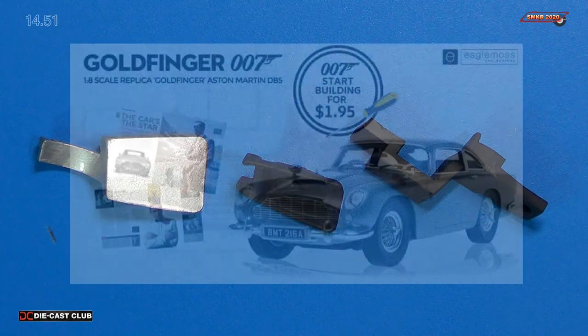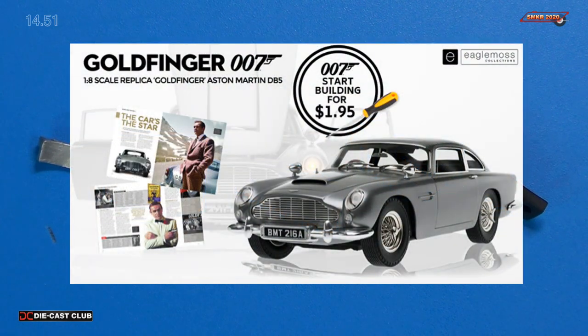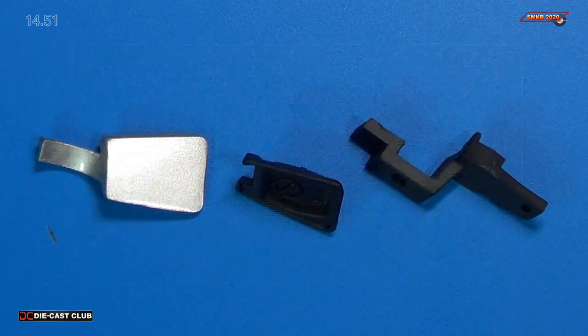When you subscribe to this, it won't be like this for you, because with this pack you receive four stages. So you'll have them all there, and we'll actually start throwing this on the car in the next few stages of this build. So stay tuned for that.